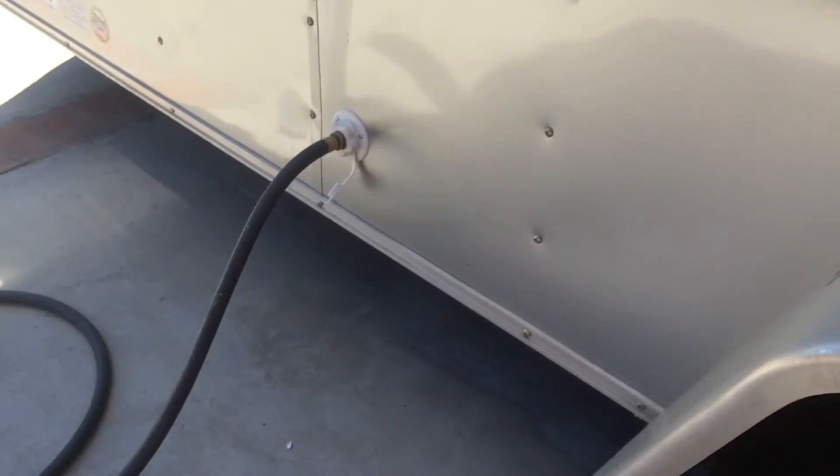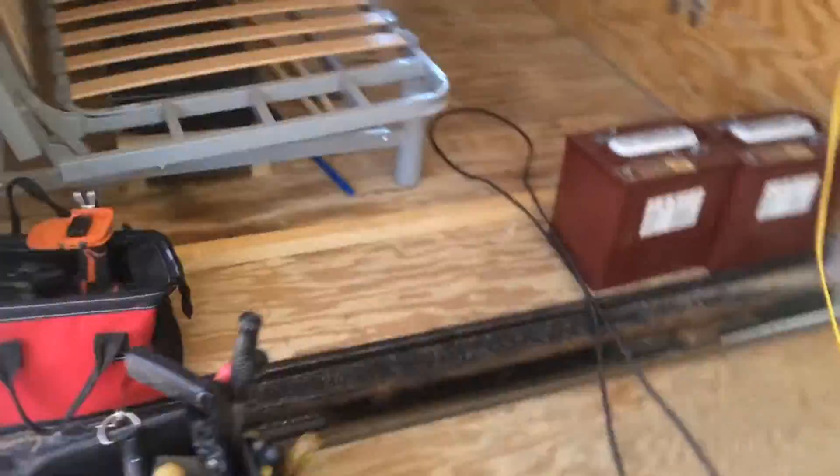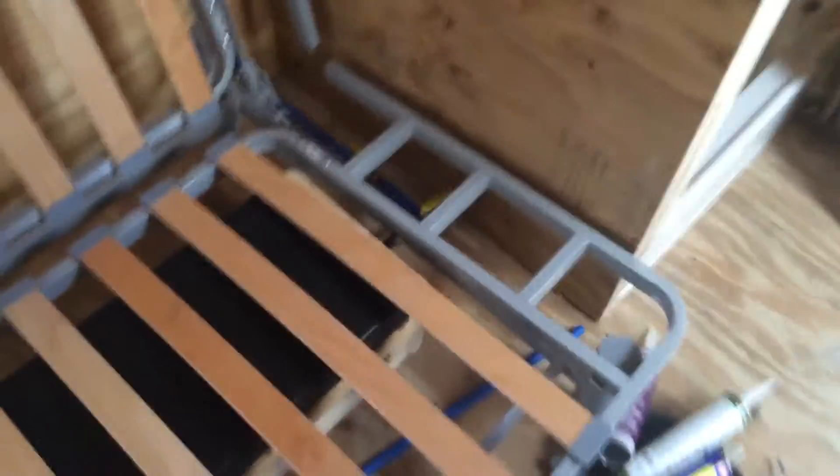I've just hooked up the water from a hose and I just want to test the plumbing before I start closing things up. I've opened this already, closed this, and opened this, and the system is filled up.